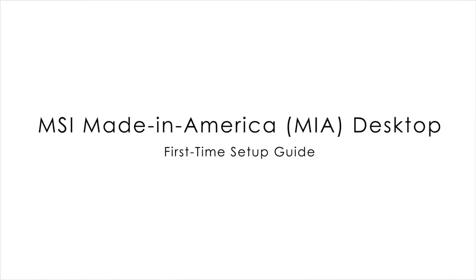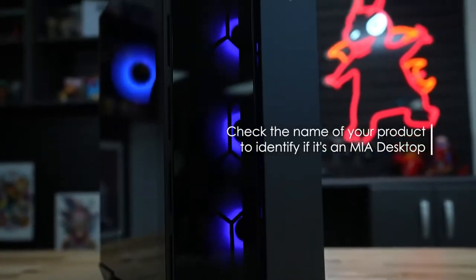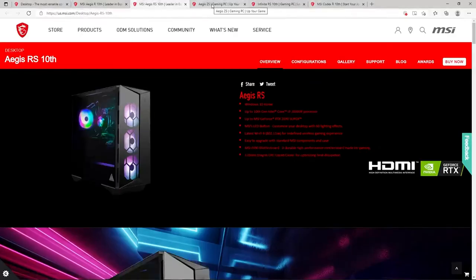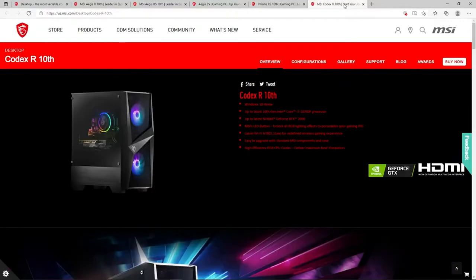How to identify an MSI Made in America desktop. Check the name of your product. Products that fit this particular category include but are not limited to the Aegis R, Aegis RS, Aegis ZS, Infinite RS, or Codex R.